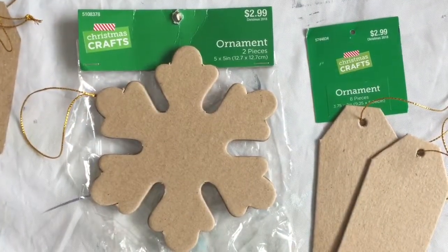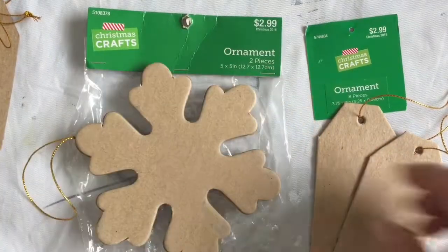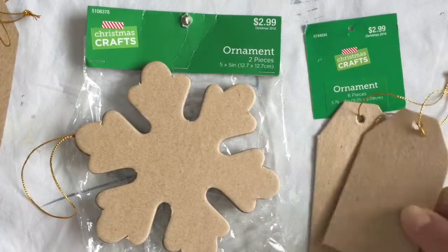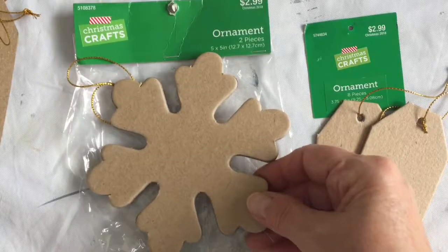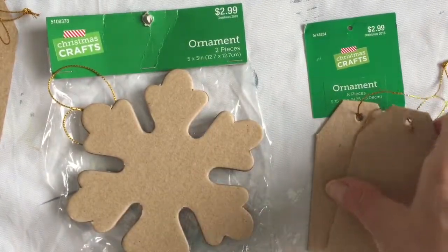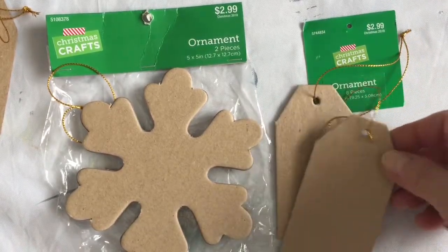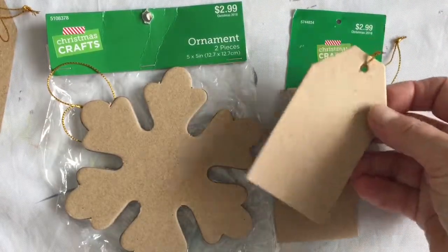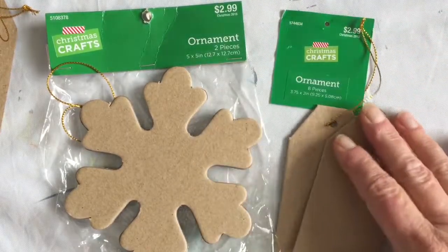In this video I'm going to demonstrate how to take these paper crafting ornaments. They're a heavy-duty chipboard like a hard cardboard, and I have these really pretty snowflakes. They came in a package of two for $2.99 at the hobby store - Hobby Lobby, Michael's, or Joann's. They also had these neat little gift tags, and for $2.99 you get a package of eight.